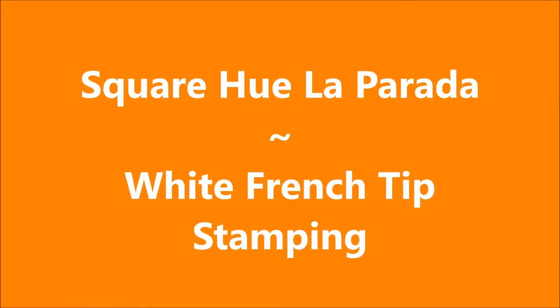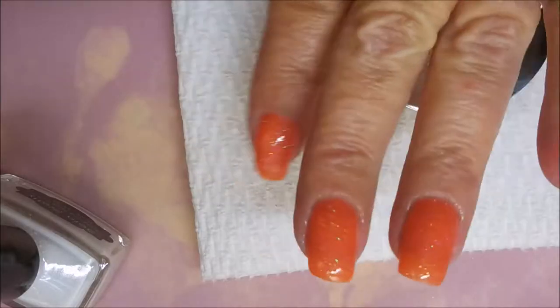Hello my friend and welcome to my channel. Today I've got a manicure and I'm featuring the Square Hue La Parada, and I'm gonna do some stamping on it.